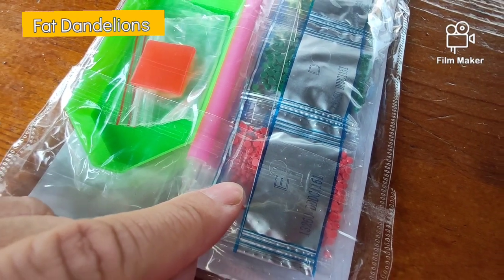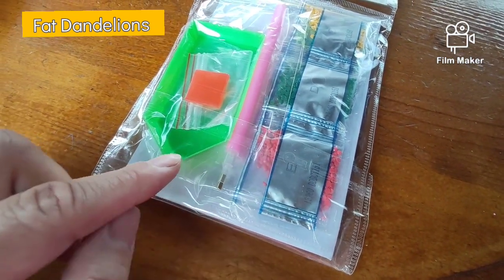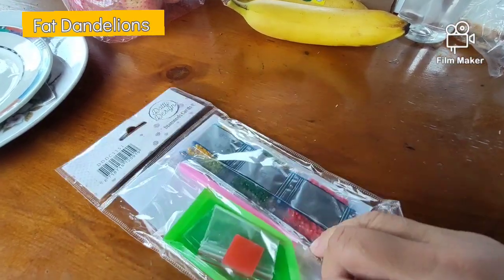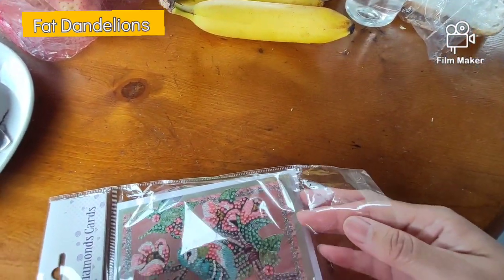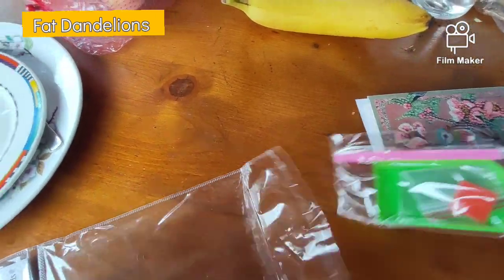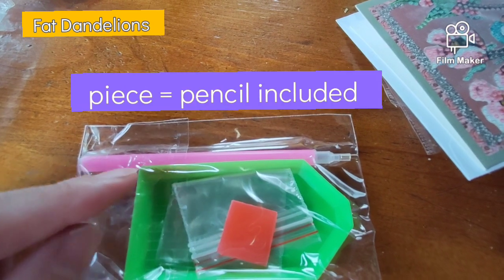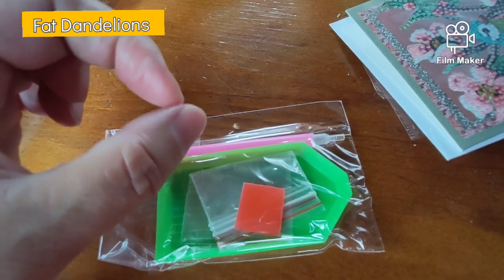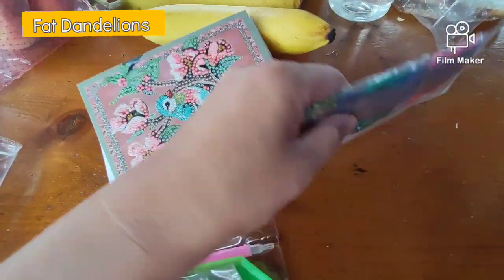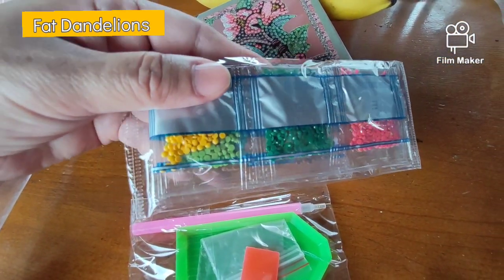I'm going to fill it in with the diamonds — the so-called diamonds — because the diamonds are kind of matte and not shimmery like fake diamonds. More like plastic dots.